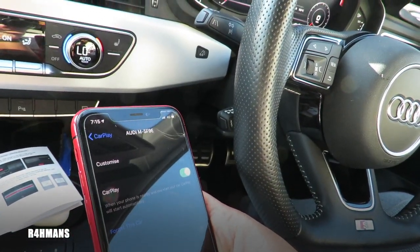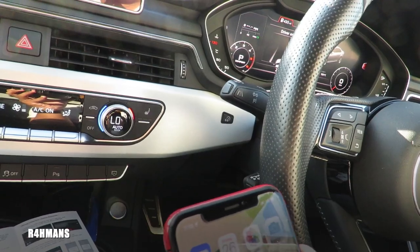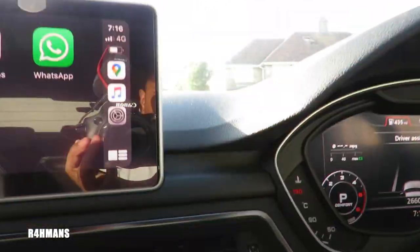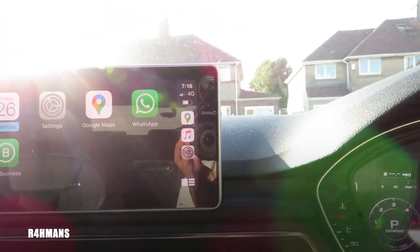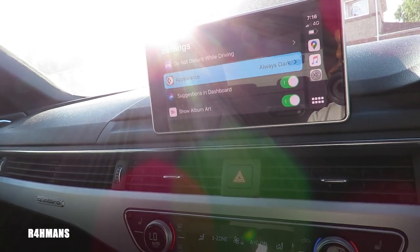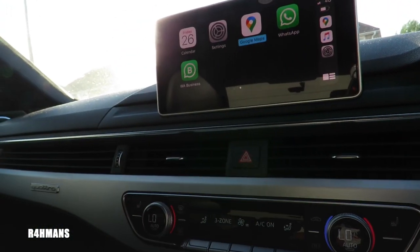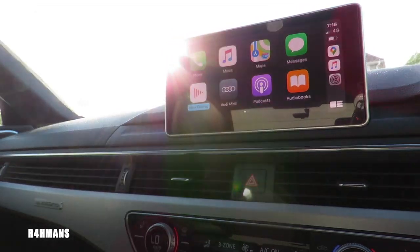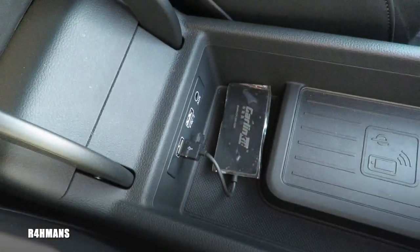So I'm going to quickly test that out. You've got your battery indicator there, and obviously how much Wi-Fi or signal you've got — really good. In settings you can have always-on dark mode, which I like, dashboard show, album picture. Once iOS 14 is out it's going to look even better. No lag whatsoever. All you need to do is put the box just out of the way — sorted.